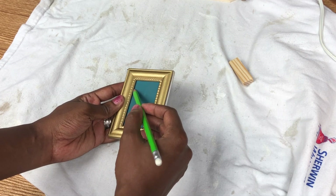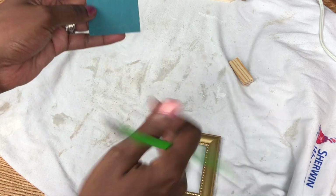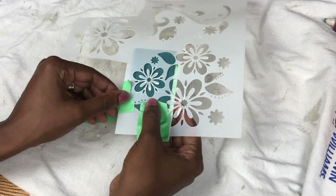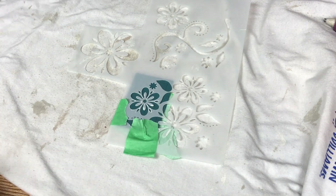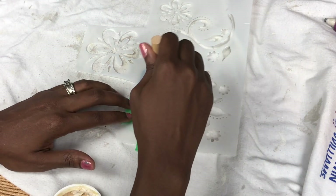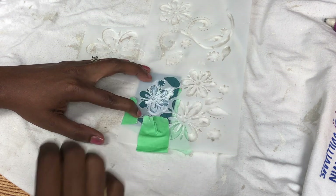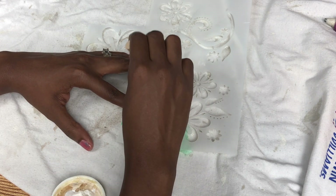So I wanted to put something in the middle of this, so I'm just outlining without the glass to see where the edges are and make sure I'm centering it. I wanted to do kind of a glitter flower, but your girl needs some practice when it comes to glittering with stencils. I went in with my mod podge and just dabbed with a stencil foam brush that is also from Dollar Tree.